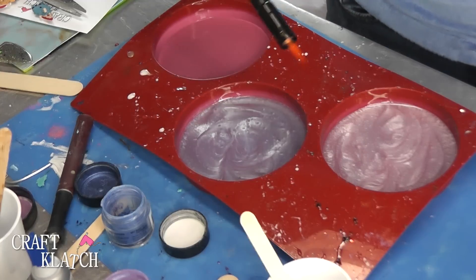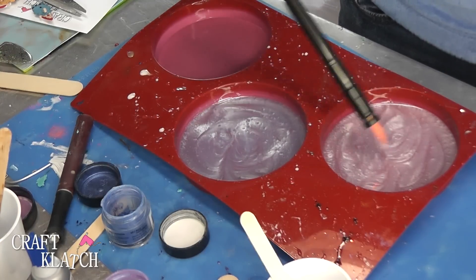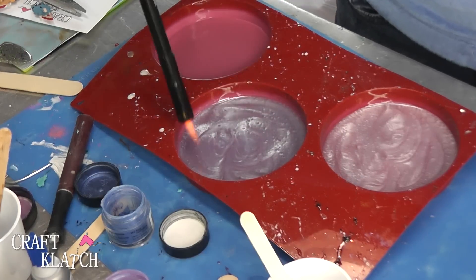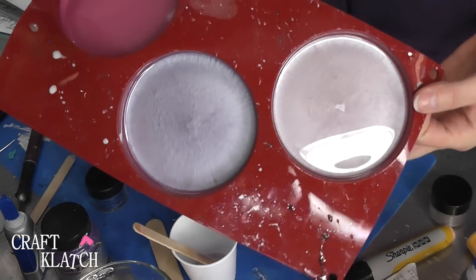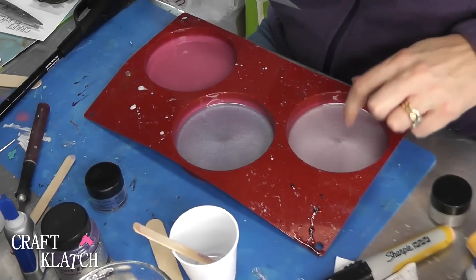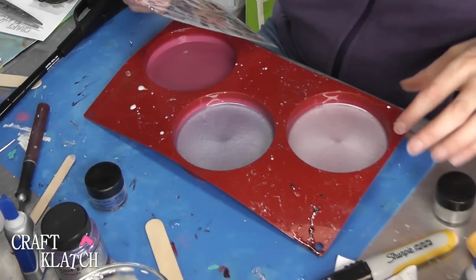I'm going to take my lighter, run it right over, and pop any bubbles. Then I'm going to let this sit for 12 hours and come back. The resin has cured and I always love even just the plain old pigment powders — I think they're so pretty, even all on their own.